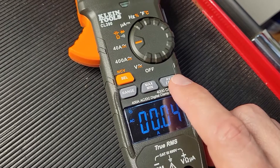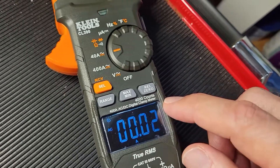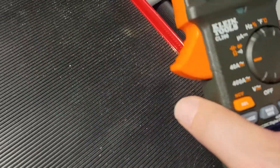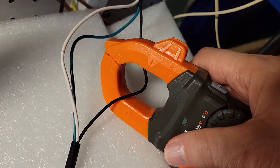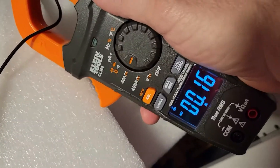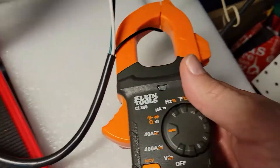This zero function actually only works with DC mode, so if we were measuring DC current we could zero out that number. But for AC, you're just going to get that slight fluctuation. We come over, open our clamp, go to the load side — which is our black wire — and we'll get a reading of about 0.15 amps.